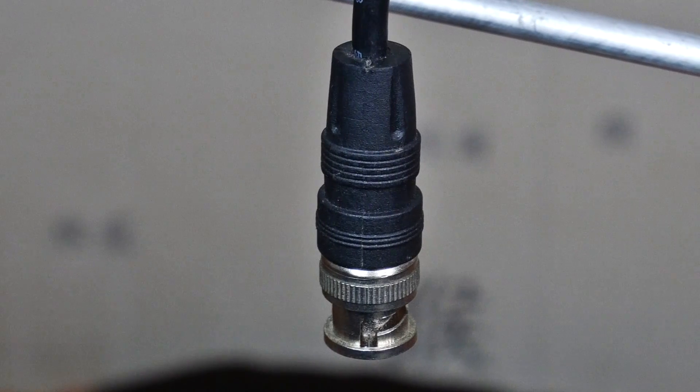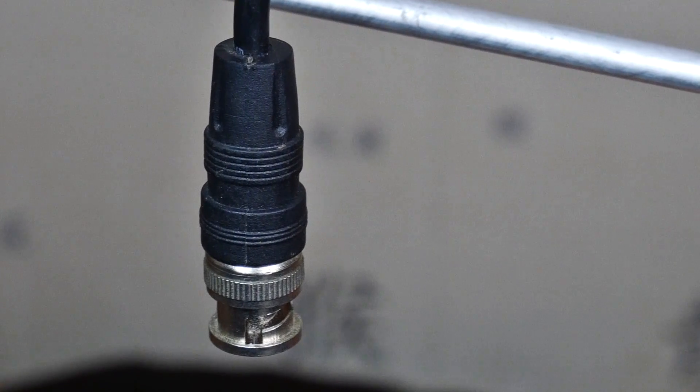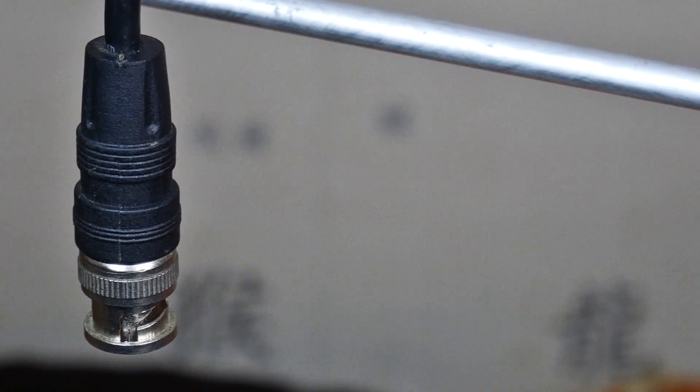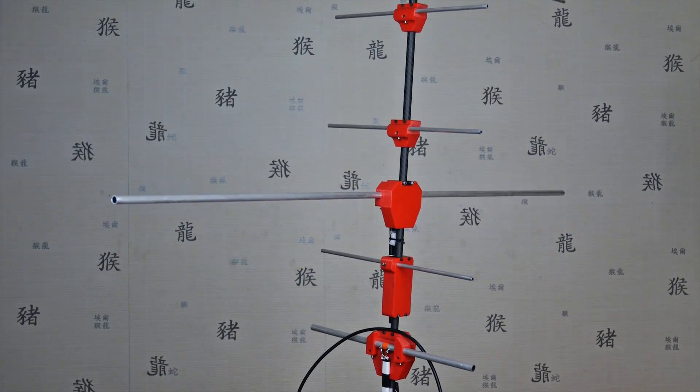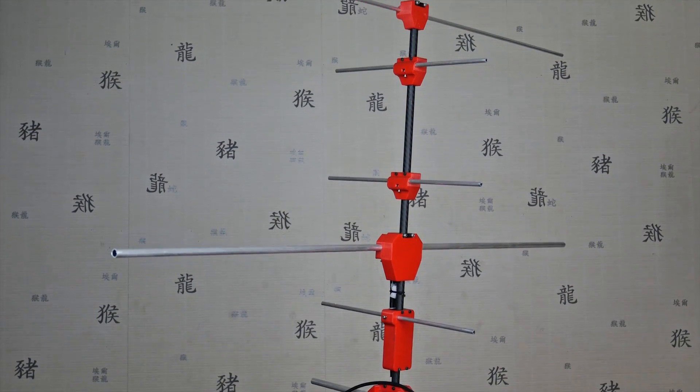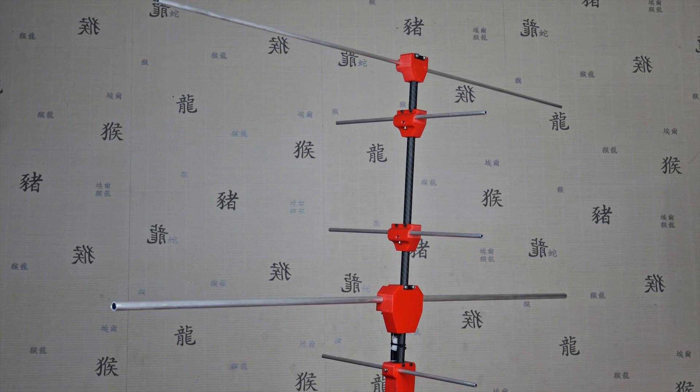Wer keinen Diplexer integrieren will, kann auch einfach entsprechende Stecker an die beiden Kabel montieren und entweder zwei Funkgeräte oder einen externen Diplexer nutzen. Im letzten Schritt schließen wir die Kabel an die Feedpunkte an und verlegen die Anpassleitung am Boom entlang. Damit ist die Antenne nun bereit für ihren ersten Einsatz.